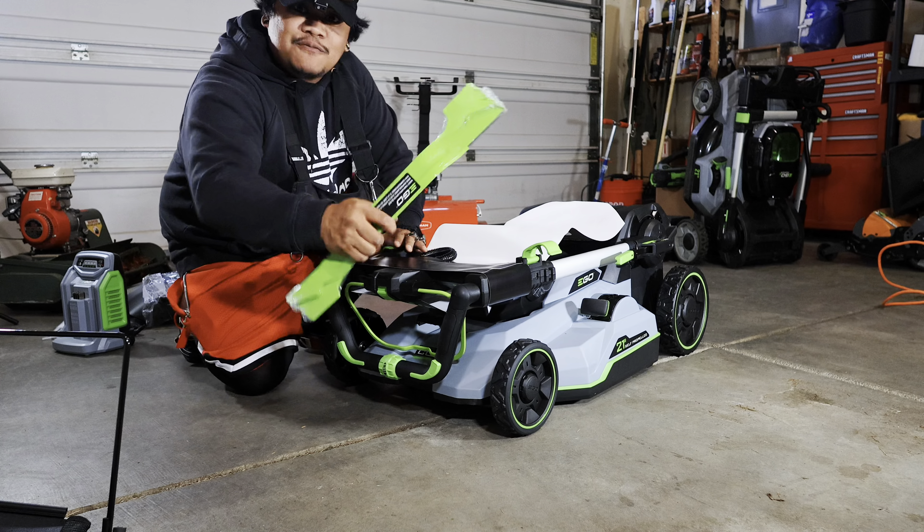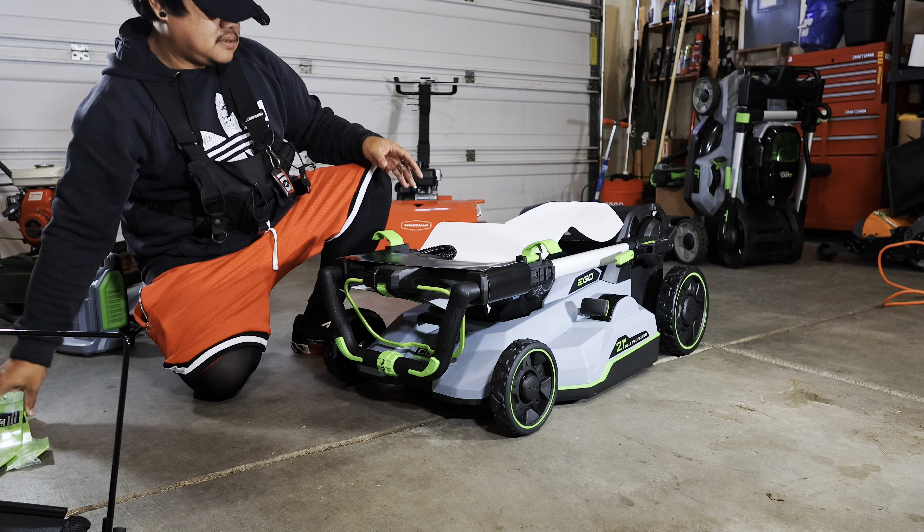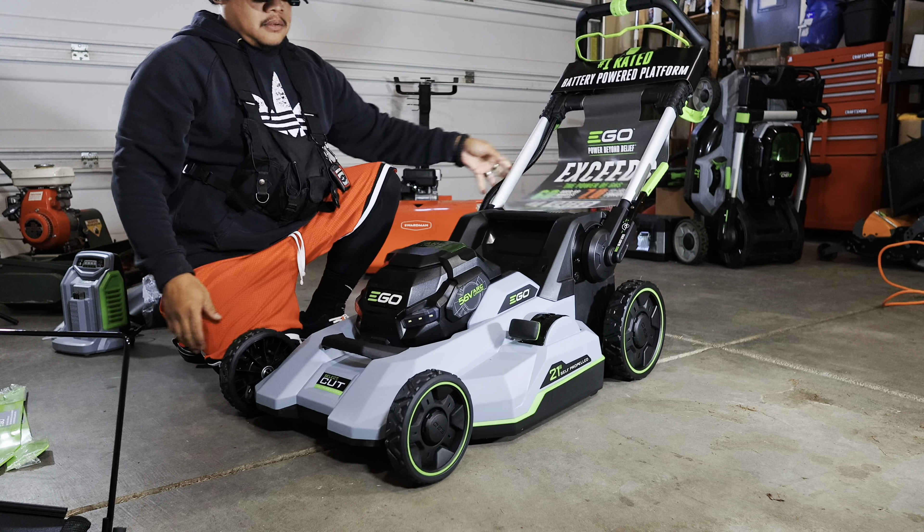All right my dudes, we're out of the rain. This is exciting - this is definitely overdue. We've been using this guy for almost five years and the batteries are giving me the red ring of death. This was not planned - I was planning on getting a different mower. This just worked out well because it comes with a free battery, two free batteries. Let's get started.